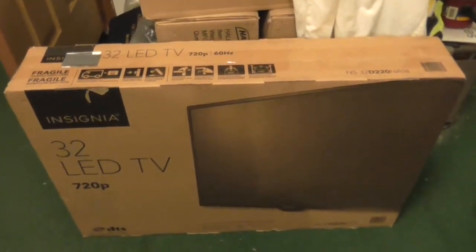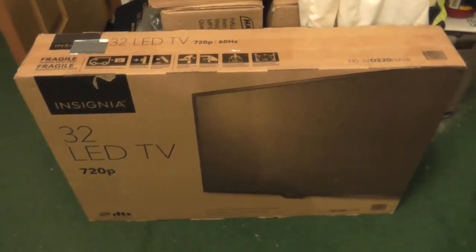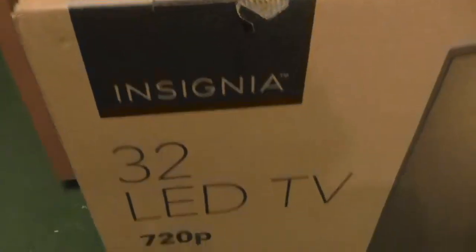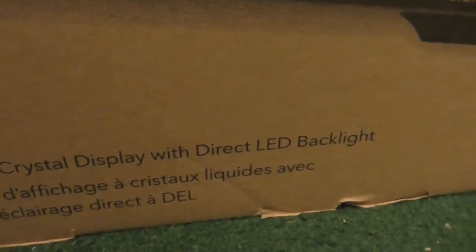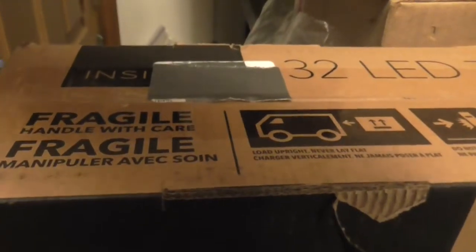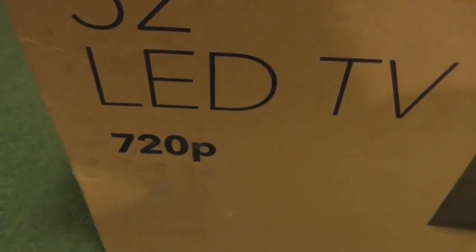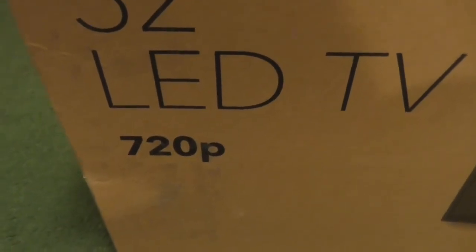Now we are going to unbox this television. This is a handle with care label. What this is is a 32 inch LED TV — liquid crystal display with direct LED backlight. If you are going to ask questions in the comments, it is a 720p.